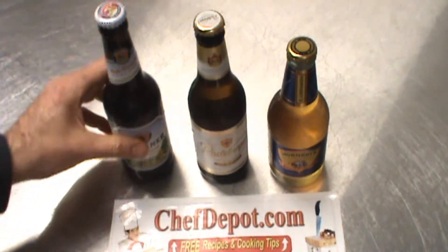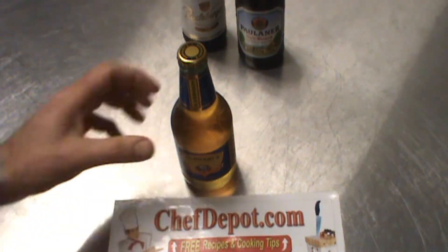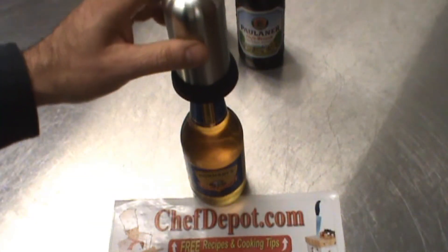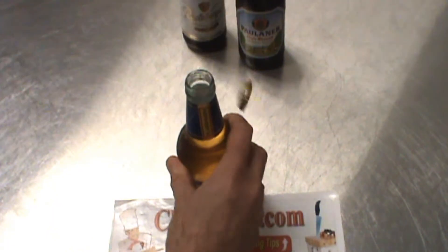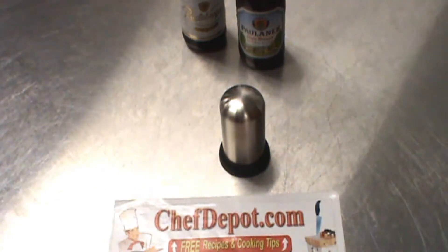So I'm going to show you how it works. Move this stuff out of the way — we'll get to these a little later. I'm going to start with this one. You simply take your beer or cider, doesn't matter, and you place the opener on top. You push down. That's it. It's good to go. Open.